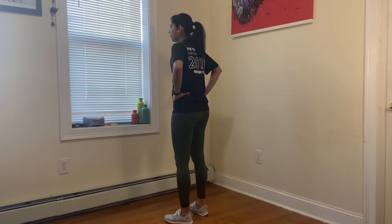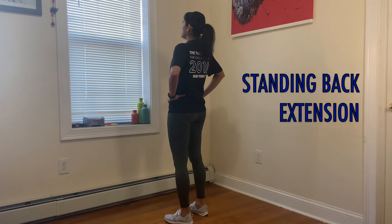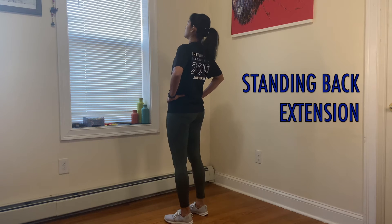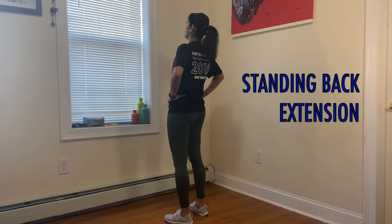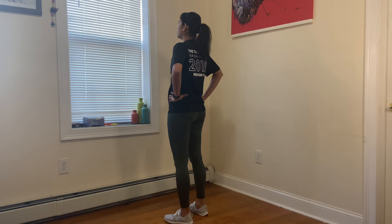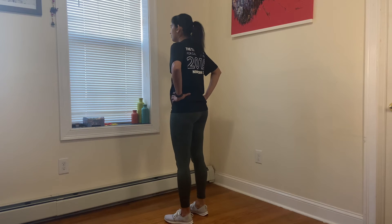The first exercise is called standing back extension. Place your hands on your waist and then try to bend backwards. Keep the movement short at first. As you get used to it, try to increase your range of motion. It might feel sore in the beginning, but as you do many repetitions, it will ease up and you will be able to improve your range of motion.